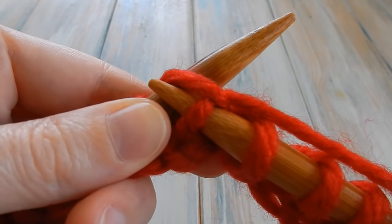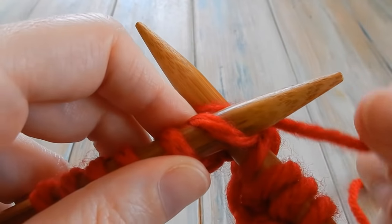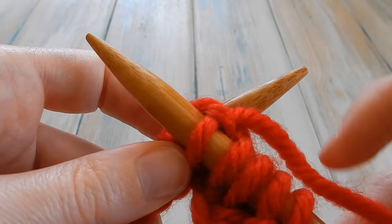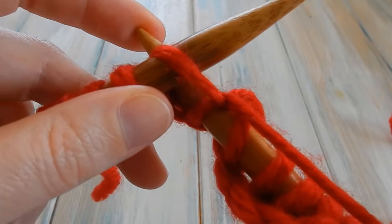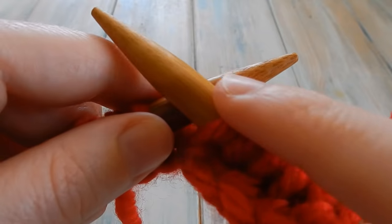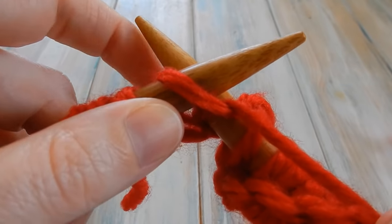Just repeat all the way across: bring the yarn through, needle down, grab that loop, push up so it stays on your needle, flip it off. Go through the loop, round, down through the middle — keep this loop out of the way so your needle can come cleanly through. As soon as you're through, push your needle up to catch that loop, then off. Also, pushing up will make sure it's not too tight — beginner knitters can find it very tight, and pushing up the needle makes such a difference.